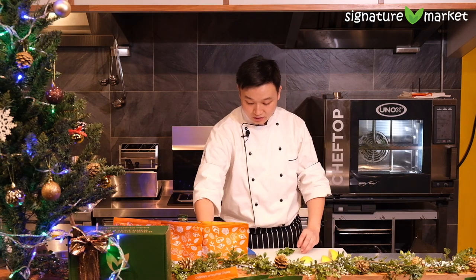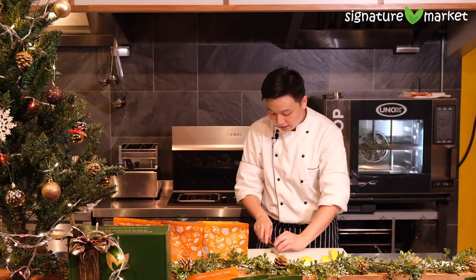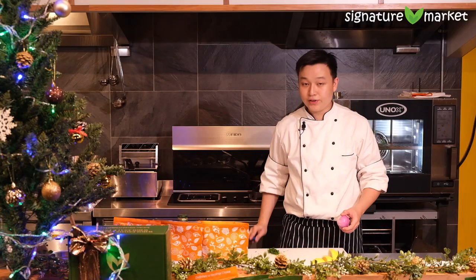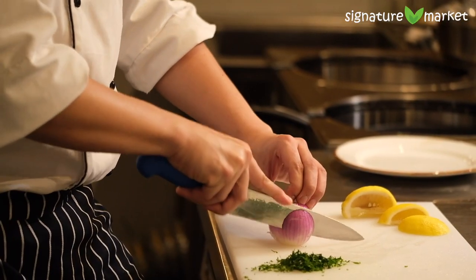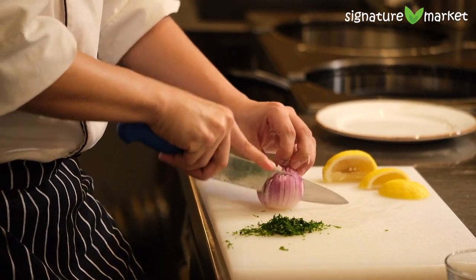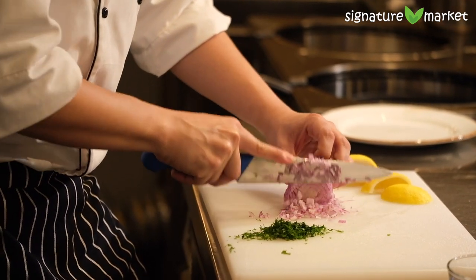We've got some flat leaf parsley here. The best way to cut all these leafy vegetables is to just roll them up into a ball, put your knife together, and slice it real thin. We've got some shallots here — I've got a very fast way to cut shallots. Start from the top, go down all the way, turn it, go down again, turn it again, go down again. After that, it just cuts beautifully, really really fast.